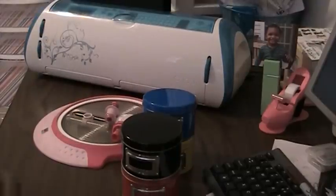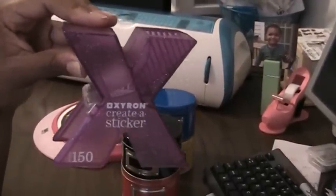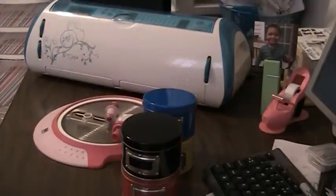I have this Xyron Sticker Maker. I had an extra one, so I'm selling this one. This one does not come with adhesive — it's just the container. I still have the McGill Punch for sale.